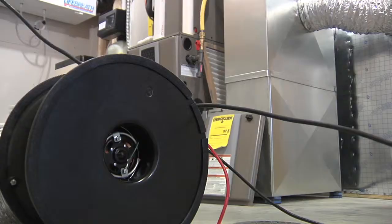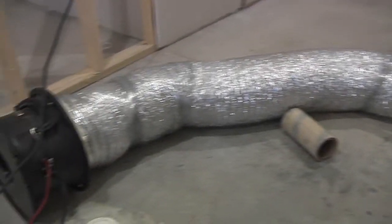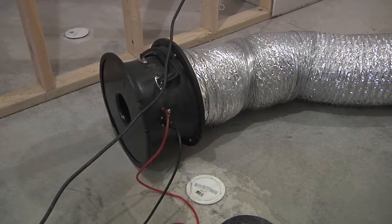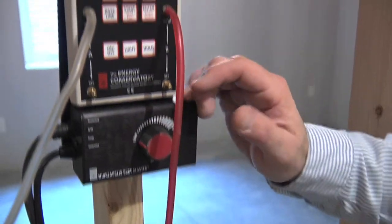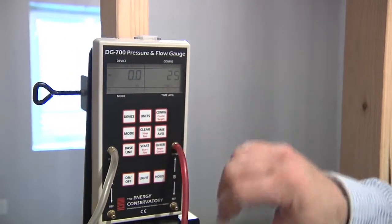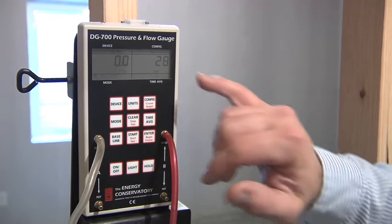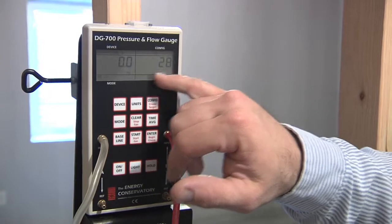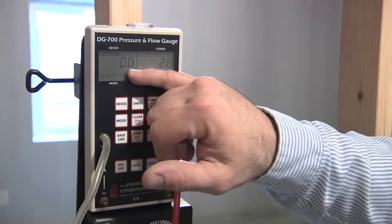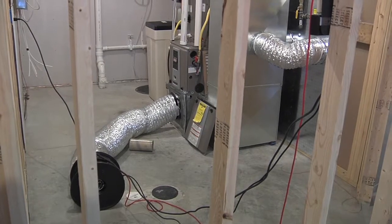When we turn on the duct blaster and get to a negative reading, we should be able to just touch it up. Right now it's showing it's losing about 10 CFM — it's going to jump around a little bit. Right now we're seeing about 25 to 28 CFM to get us back to a base pressure of zero in the house. With that done, that's really all we need to do with the duct blaster.